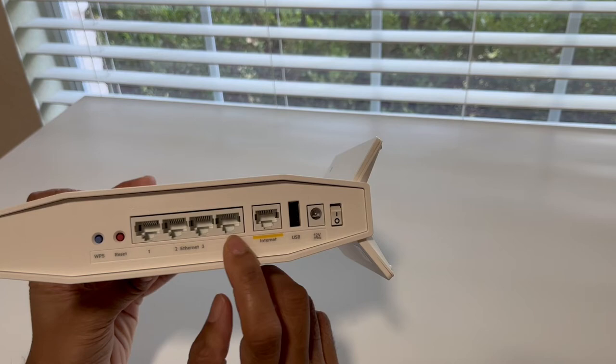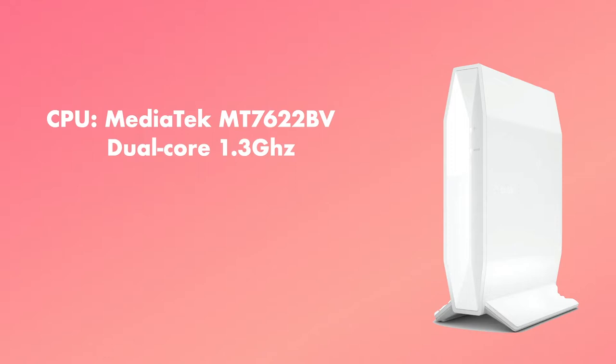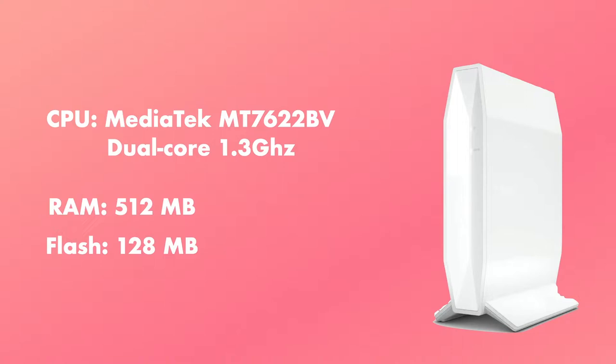Looking more closely, the RT3200 comes with 4 Gigabit LAN ports, a Gigabit WAN port, and a USB 2.0 port. Again, pretty average specs there. I do like the white color and the overall form factor is very compact without any external antennas. The internals are where things get promising — it has a dual-core MediaTek MT7622BV clocked at 1.3 GHz, 512 MB of RAM, and 128 MB of flash storage.